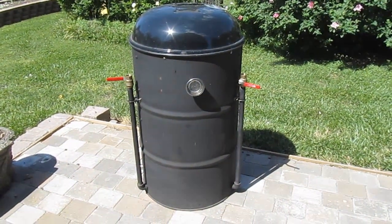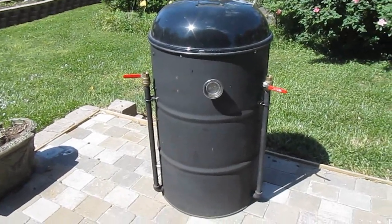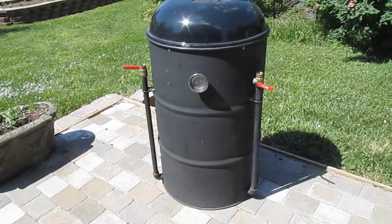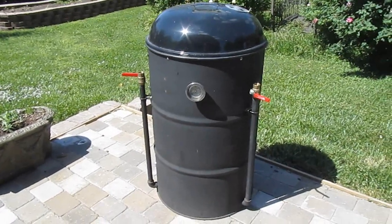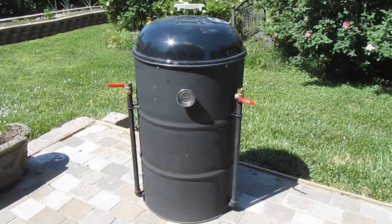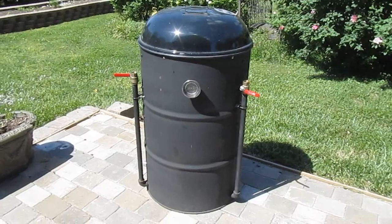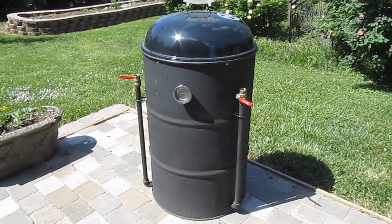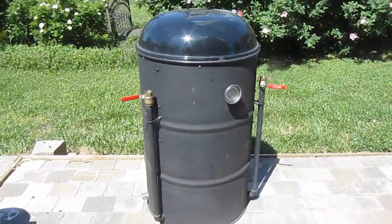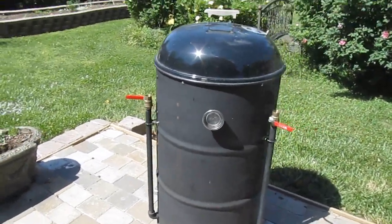But in a nutshell, that's what is involved in an ugly drum smoker. You can build these things really cheaply or you can build them really expensively. I've spent a little more on mine than some people spend, but with a little ingenuity and a little effort, you can put this smoker together for $100 or less if you get the materials cheap. You may even have some of this stuff laying around. This, my friends, is a beast when it comes to cooking some low and slow barbecue, and it will cook a lot of it.